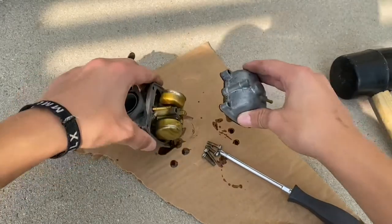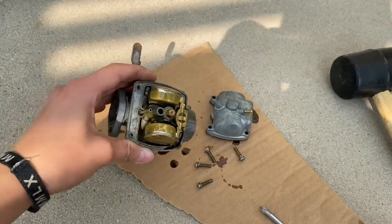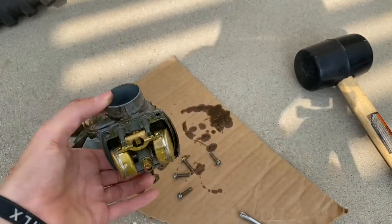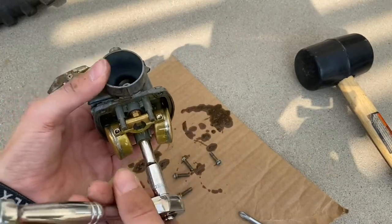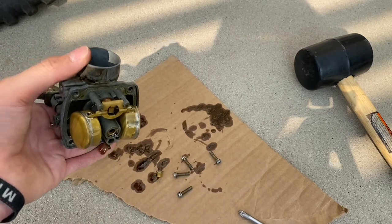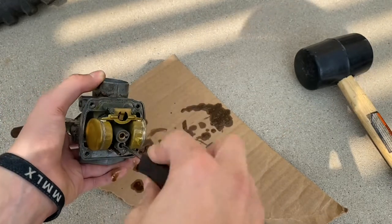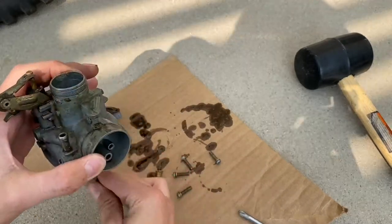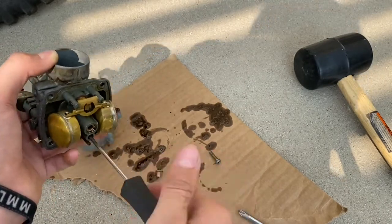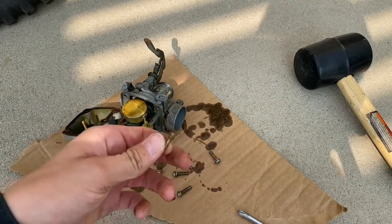Alright, got the carb off the bike. Let's take the bowl off. Oh, look at that garbage that just came out of there — holy cow. Yeah, that's definitely going to need to be blown out. Before we blow out the jets, let's remove them. The main jet needs a 6mm socket and the pilot jet just needs a small flathead.